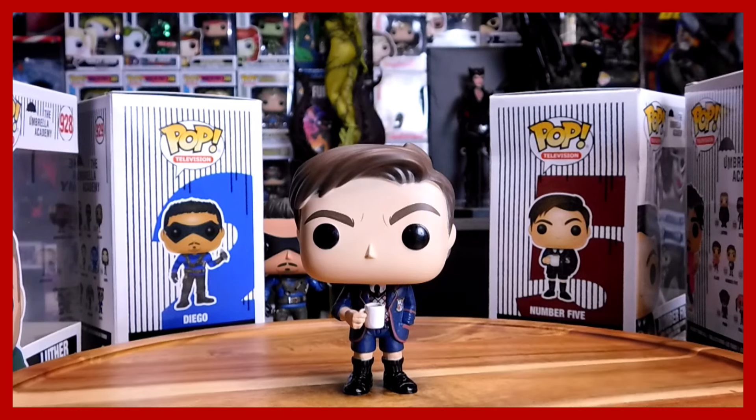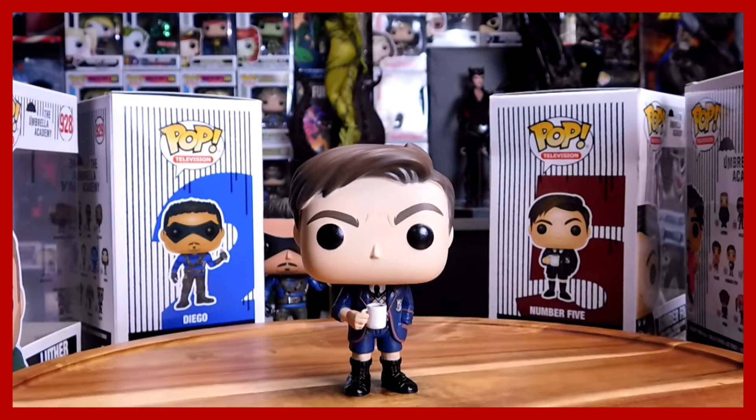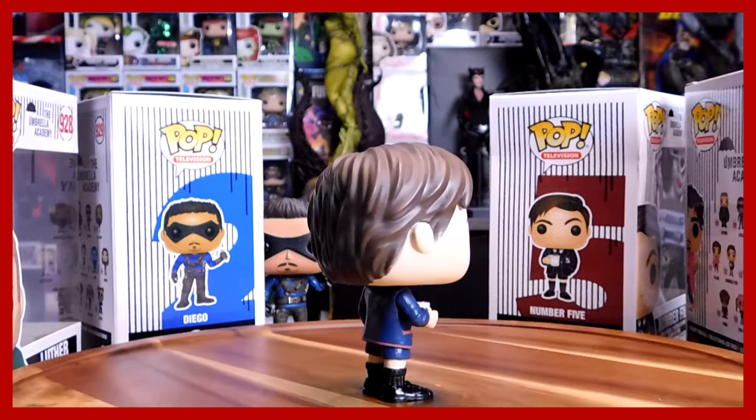Next up and the final one — we have number 932, Number 5. The boy lost in time, lost in the future. He's not really a boy anymore; he's stuck in a boy's body. He's technically a man who fell in love with a mannequin because he was lonely. He was so emotionally and mentally devastated after seeing his entire family dead. With his famous cup of coffee — he likes his coffee. It was funny when he was drunk. And his uniform, the Umbrella Academy uniform. No tattoo. God, these uniforms were terrible though.